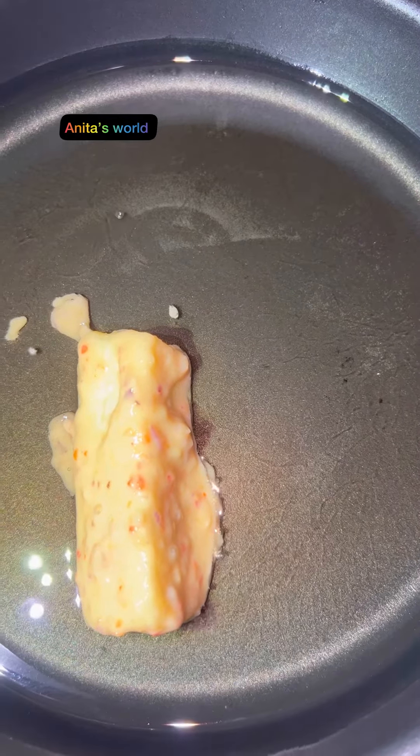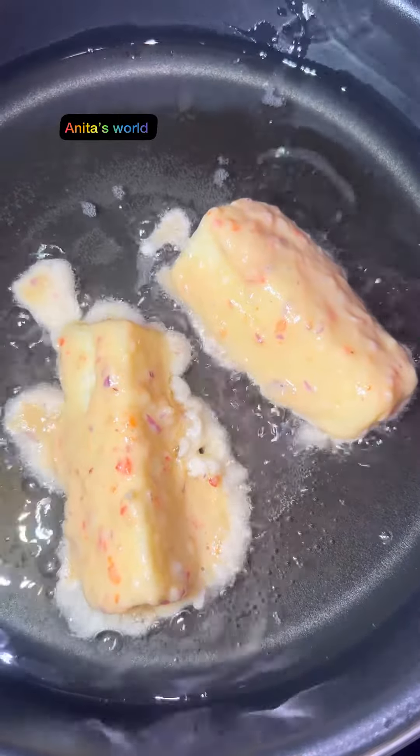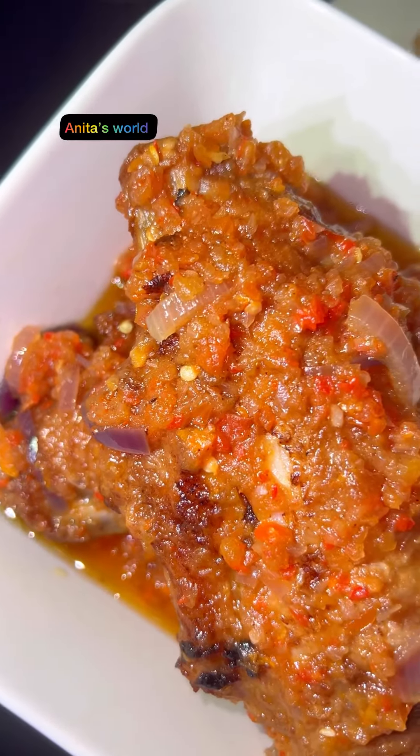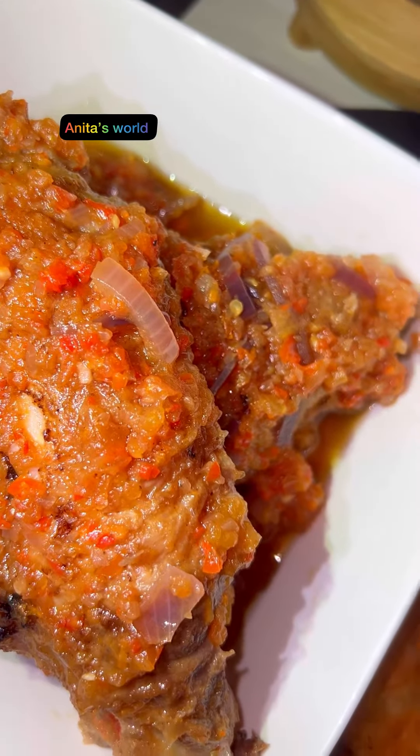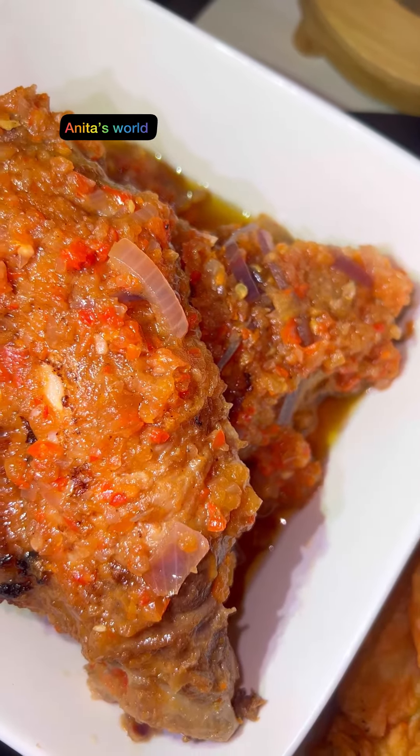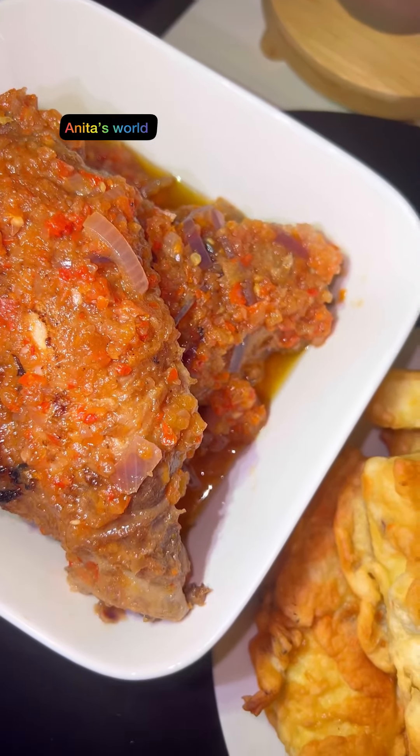You can choose not to dip it into the flour — I like it to come out this way and I enjoy my yam this way. Our Yamarita is ready! Look at how beautiful it came out with my delicious turkey.